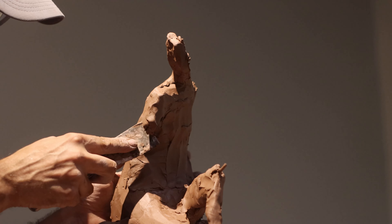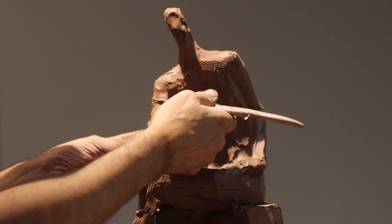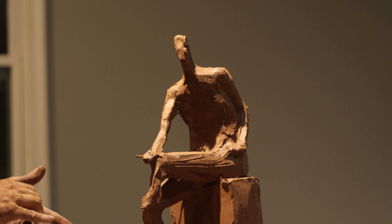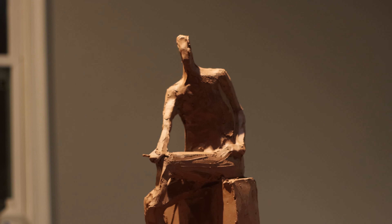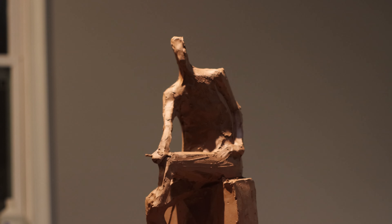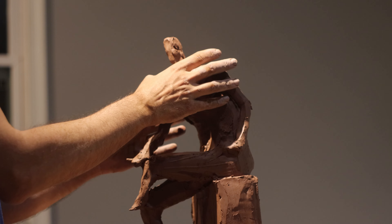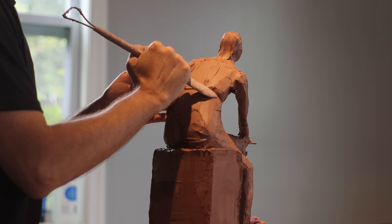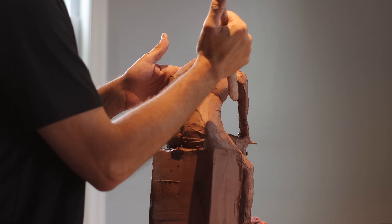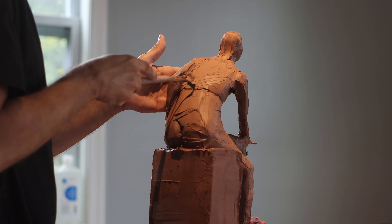In art, much like any discipline, preparation is key. It reminds me of a quote often attributed to Abraham Lincoln: 'Give me six hours to chop down a tree and I will spend the first four sharpening the axe.' The same principle applies with sculpting or drawing. Taking time to build a solid foundation rather than rushing into details allows for a better result in the long run. Just as sharpening the axe makes the job easier, a well-planned foundation makes the artwork stronger and more refined.